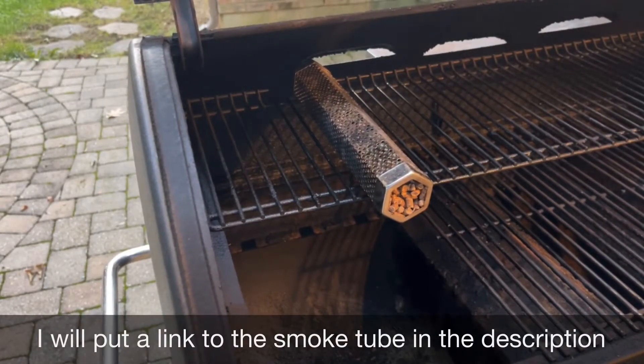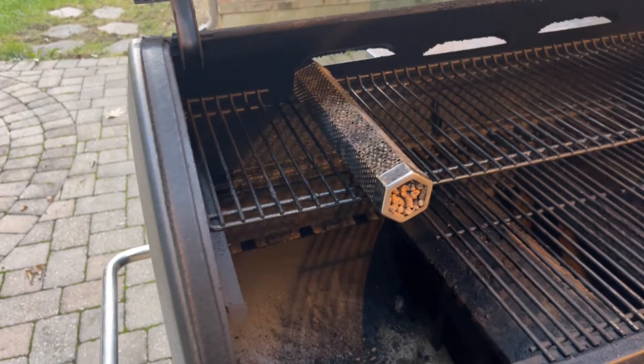Nothing makes cheese better than smoking it, so we're going to cold smoke some cheese today. It really adds a great flavor profile and I think you'll really enjoy it. I'm going to be using my Weber SmokeFire for this, but I'm really just going to use it as the vessel — I'm not going to turn it on or anything.